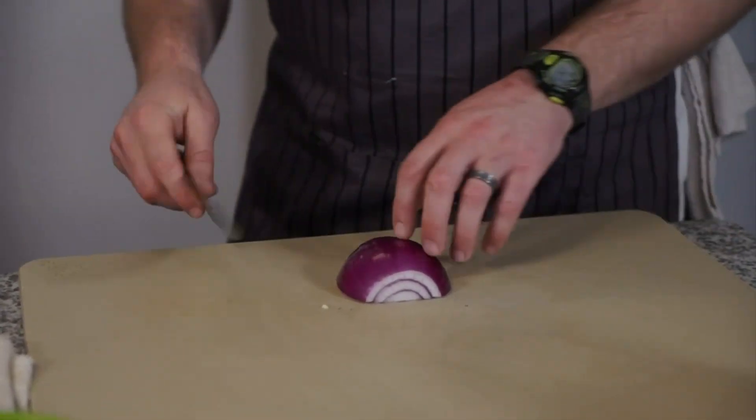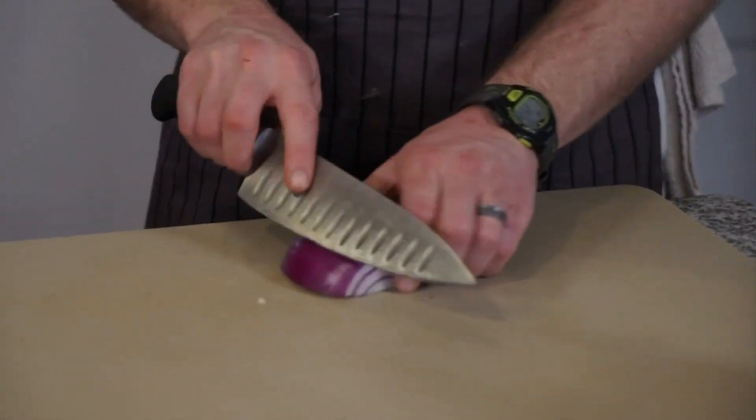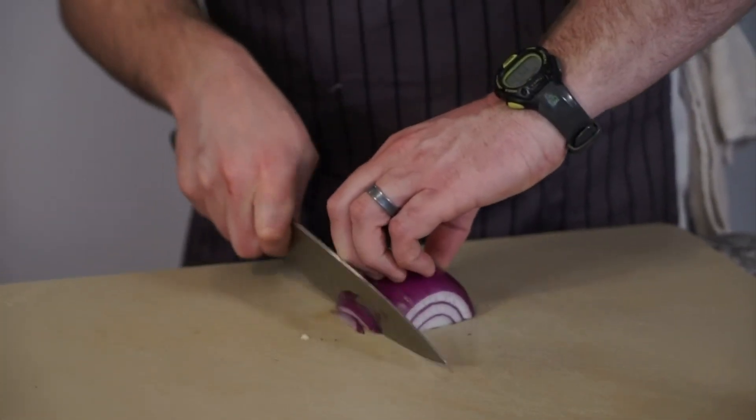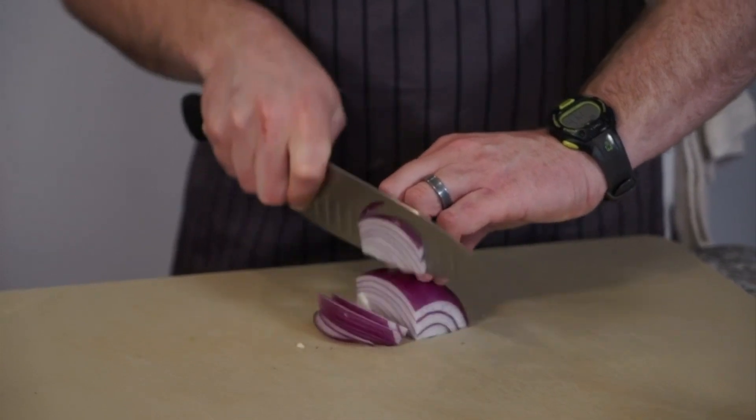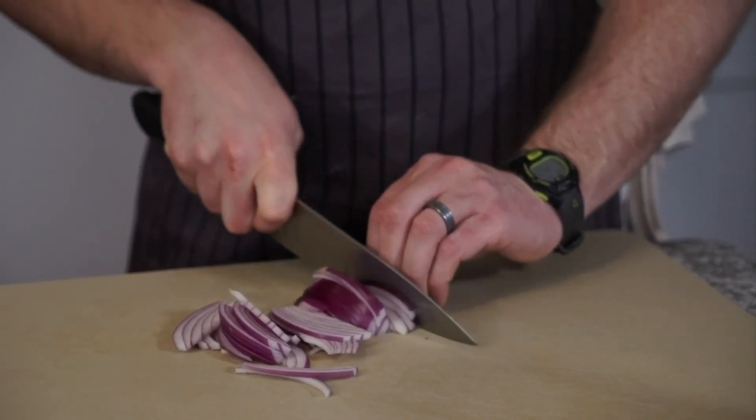First thing we gotta decide is how to cut it. You can cut it this way, but to me it looks like a fingernail — I don't like that. So I always like to go this way, across. So we've got our onion.